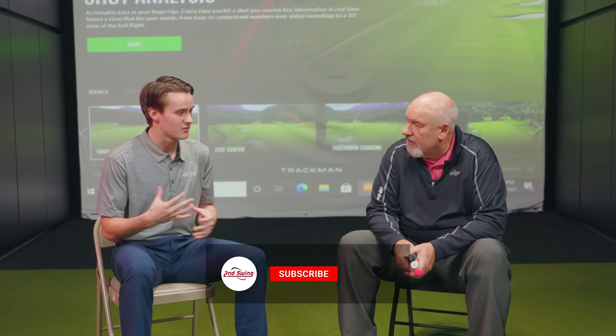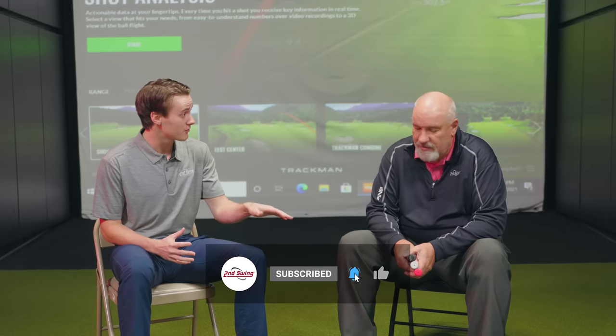Hey, golfers. I'm Michael Geiger. I'm sitting down with Larry Bobka today, and today we are talking about grips. Larry, I think a lot of golfers just roll with whatever the stock grip is of the club they're buying. But you've got three different grip compounds in your hand. How would you explain the different kinds of grips that there are?